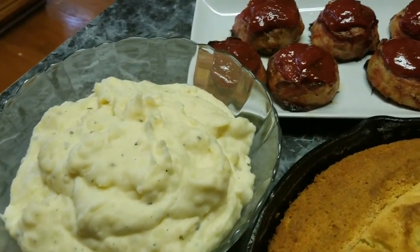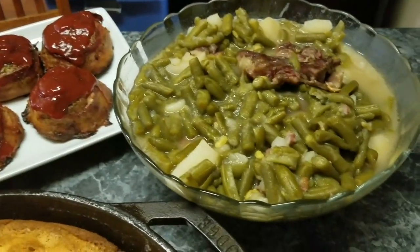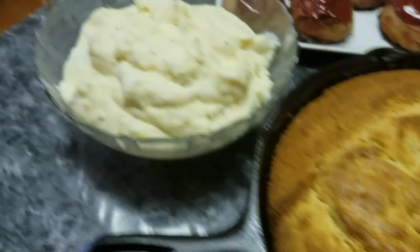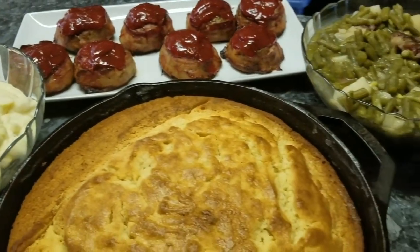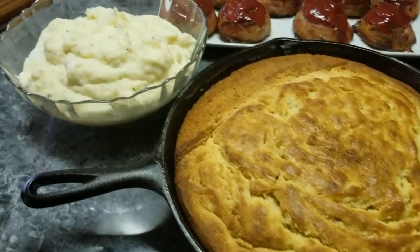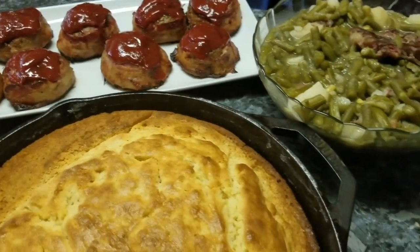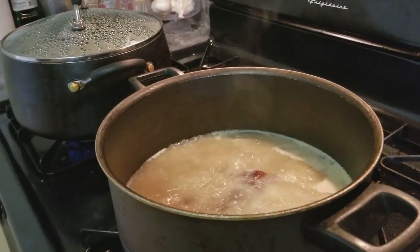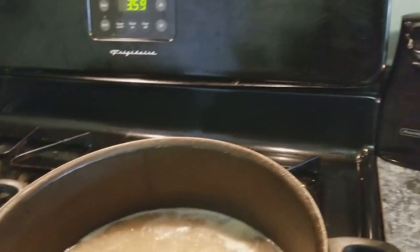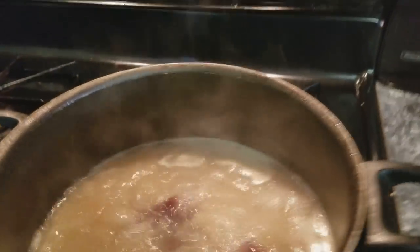Hi, this is Martika and welcome back to my channel. Today I did meatloaf, green beans, cornbread, and homemade mashed potatoes. If you want to see how I made this good tasty Sunday dinner, stay tuned. Today I'm going to be doing some green beans, some mashed potatoes, and some meatloaf.